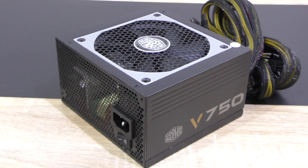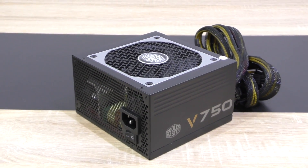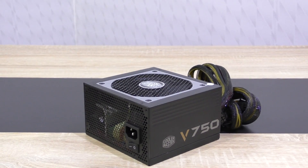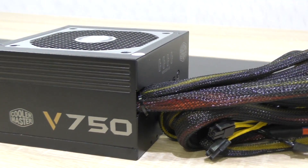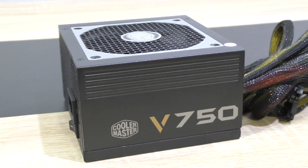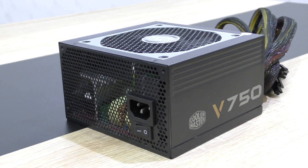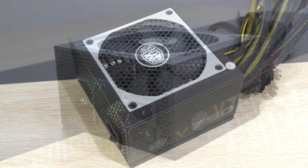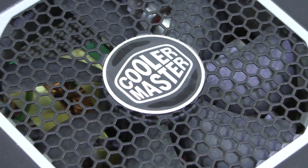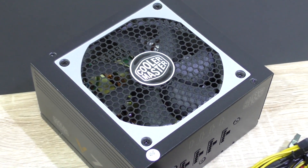The Cooler Master V750 Semi-Modular power supply truly is the best I've seen so far when considering the price. Cooler Master's choice of components is amazing with its high quality Japanese capacitors, and its performance is remarkable. No stability issues whatsoever — everything runs as stable as can be — and that 80 Plus Gold efficiency leads to real power savings. While this V750-SM is more of a midrange product in terms of pricing, it could easily challenge higher end units. No wonder Cooler Master stands behind it with a 5-year warranty.